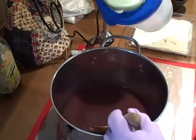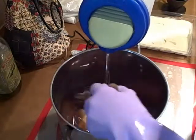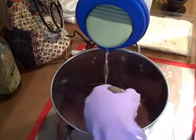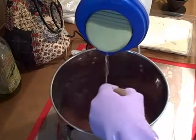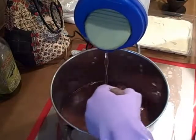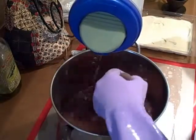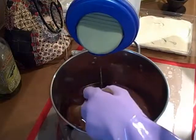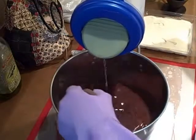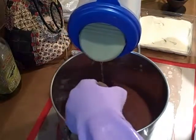You have to introduce the lye water in a pencil-thin drizzle while stirring. Maybe you can't see it right away, but you will as soon as I start using the stick blender. I have a face mask on right now to protect myself from splashes. There's one of my cats in the background who should be asleep and not bugging me during this rather dangerous operation.